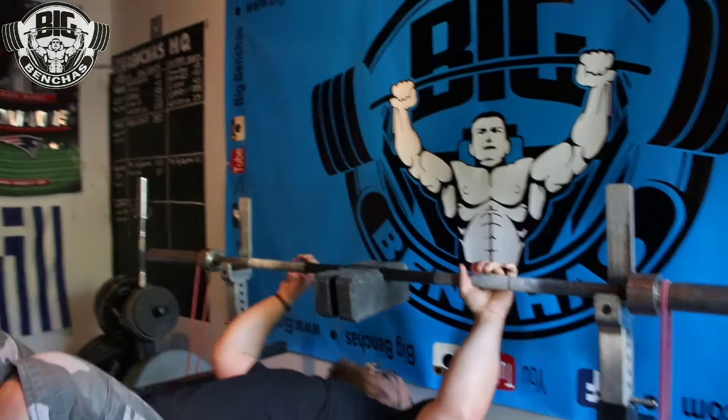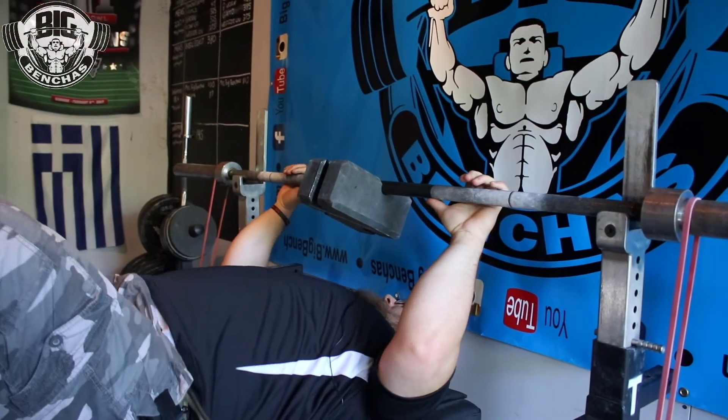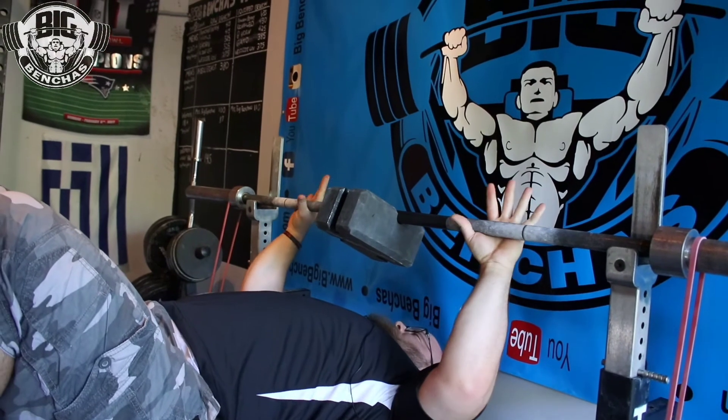Watch how this looks — this is tricep death. If you're looking to get your triceps strength up and improve your bench, this would be my bread and butter go-to.